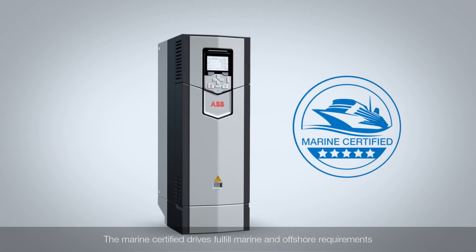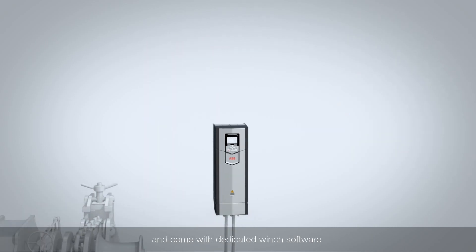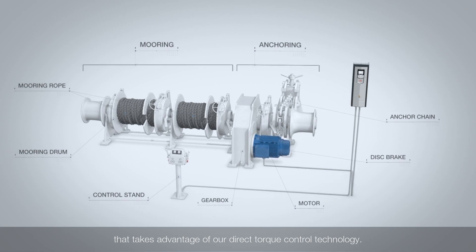The marine certified drives fulfil marine and offshore requirements and come with dedicated winch software that takes advantage of our direct torque control technology.